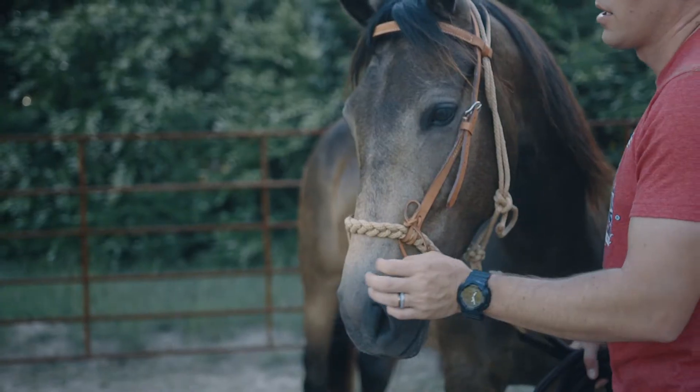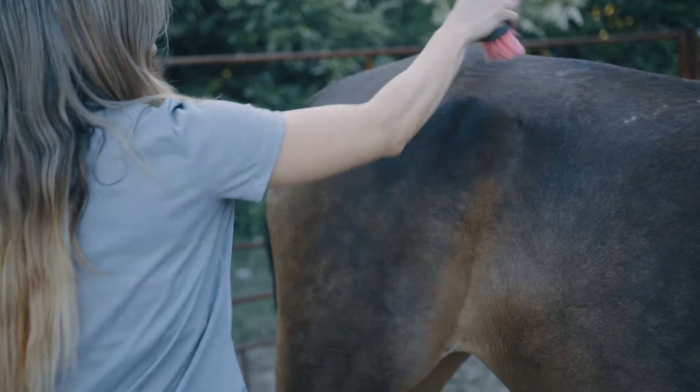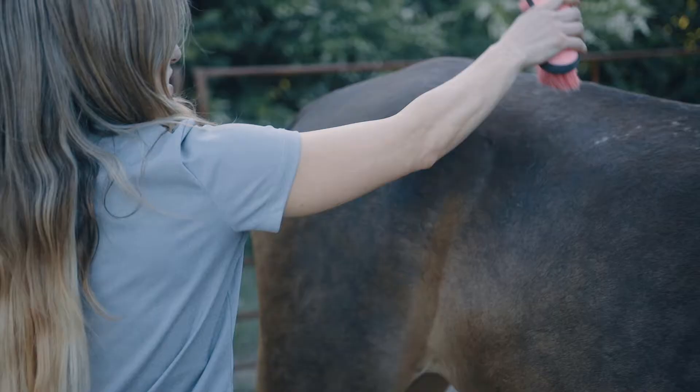Meet our friend Mewley of the Cedarside Horse Rescue. Here's how we use Cedarside Original to protect him from biting insects.